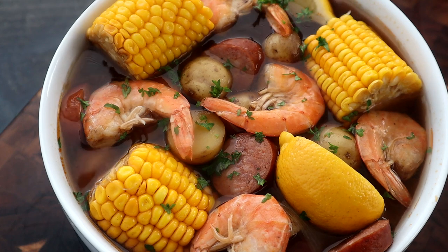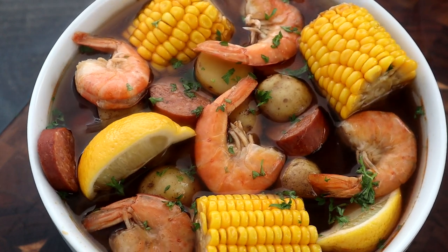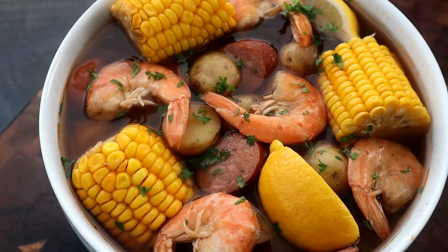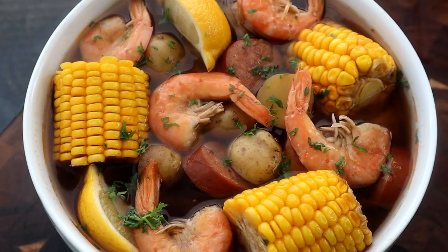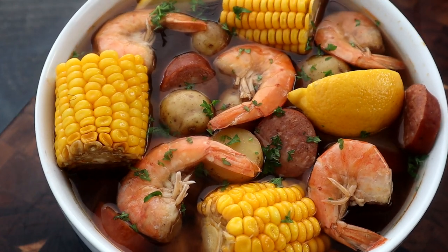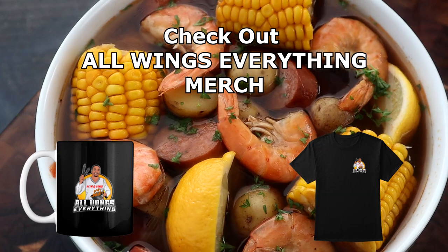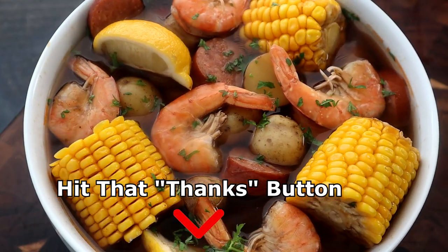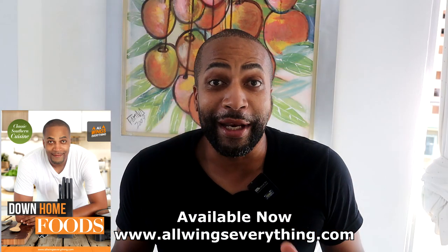And there you have it — slow cooker shrimp boil! Growing up in the South, especially in Mobile, Alabama, which is close proximity to New Orleans, we always had these shrimp boils and I love them. You can find many places in Mobile that serve this just like this. It is delicious, it's easy to make, a few ingredients, dump them all in the slow cooker, and after three to four hours you are good. Measurements and ingredients will be in the video description below. Also, go pick up that ebook 'Down Home Foods' and get that All Wings Everything merch.